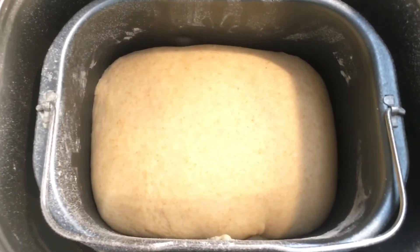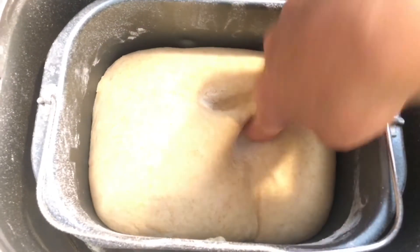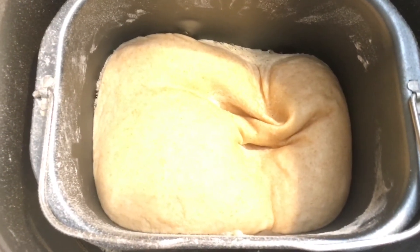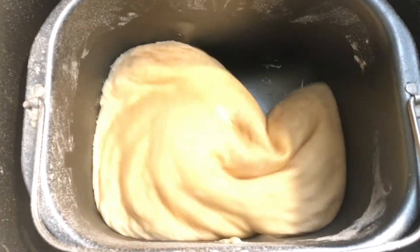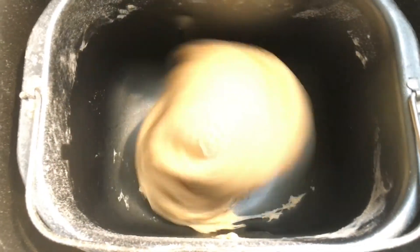It's been at least eight hours and the dough has risen a bit. You can see it's soft and puffy, so I'm just going to start the bread machine again to knead it just a little bit, and then once it forms into a ball I'll start separating it into small balls in order to make the little tortillas.